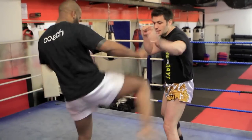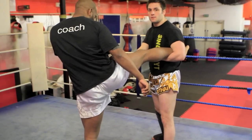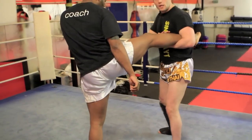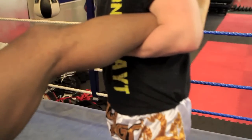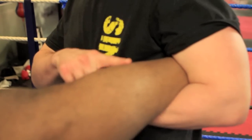once my opponent throws the body kick I'm going to catch the kick, and rather than trying to take the planted leg down, what I'm going to do is bring the leg all the way up into the armpit. From here I'm going to turn my palm all the way into the chest — this is going to start to cause a slight bit of pain on the ankle.